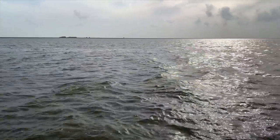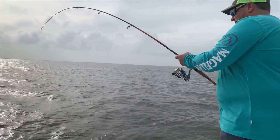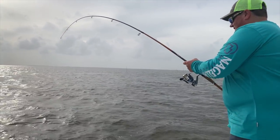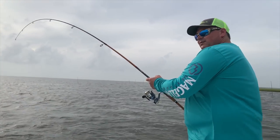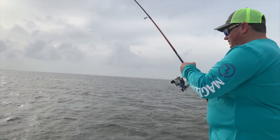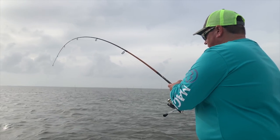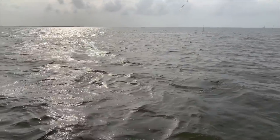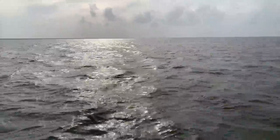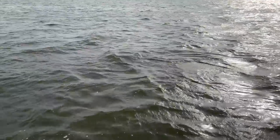Oh my god, that's a big old - is that a big red? It looked red on the top. I got one that goes up to 50 pounds. It's got to be under 26 I think. Oh no, this one ain't under 26. I don't know - just pick it up straight, don't bend it when you pick it up.